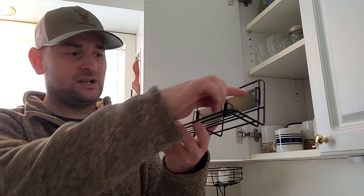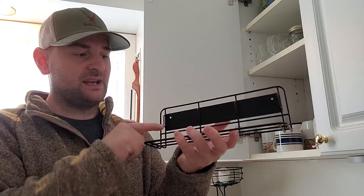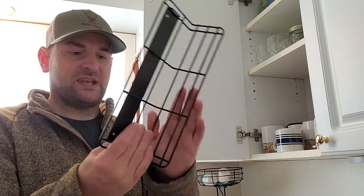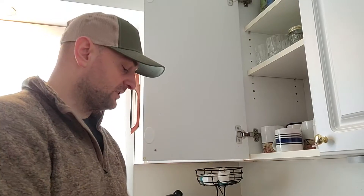It has a plate along the back with two screw holes and then it has loops here which I'll show you what those are for later. It comes with a paint job, some sort of powder coating so it's rust and corrosion resistant. It was sent to us for review from the company.